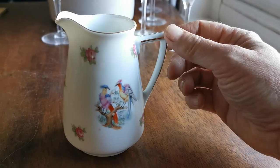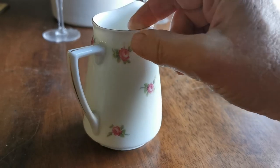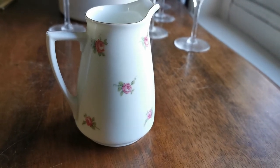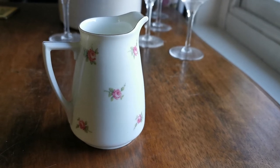Mix and match either in with Asiatic pheasant or pink rosebud porcelain china. This little piece is available for sale currently on the Vintage Farmhouse website and we'll put a link in the description just below taking you directly through to the listings for you to look at.